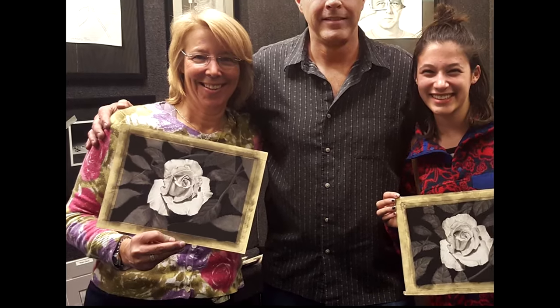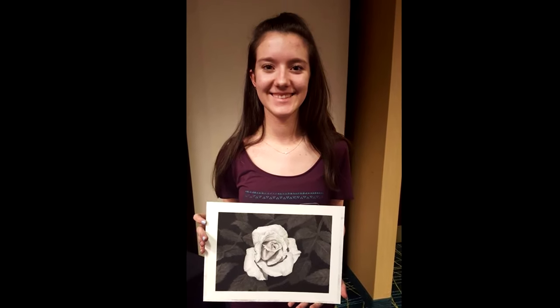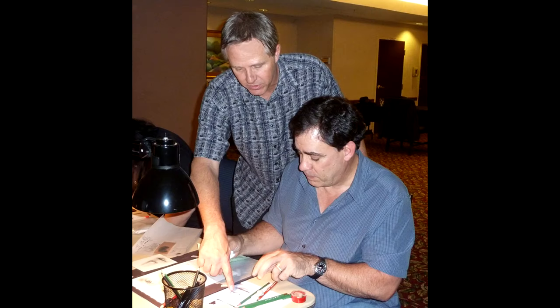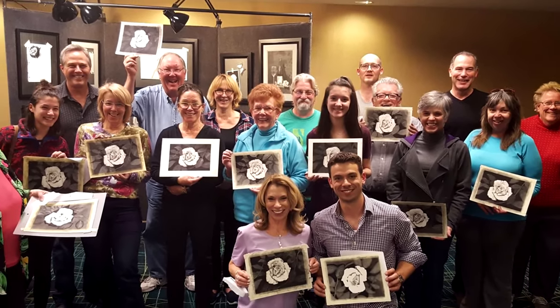And as you'll see, all the students did very well with the project — even the younger ones. By the way, I give a lot of individual attention in these classes and they're geared for both beginners and advanced artists. Usually at some point during the workshop we take a class photo. Just look at all these happy faces!